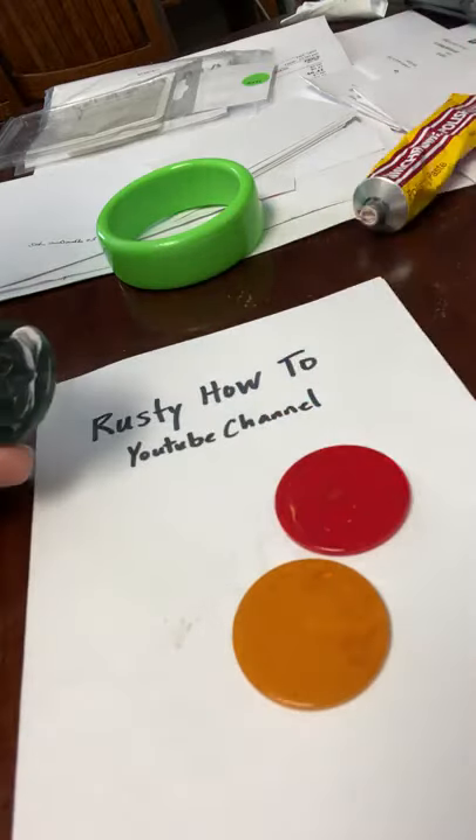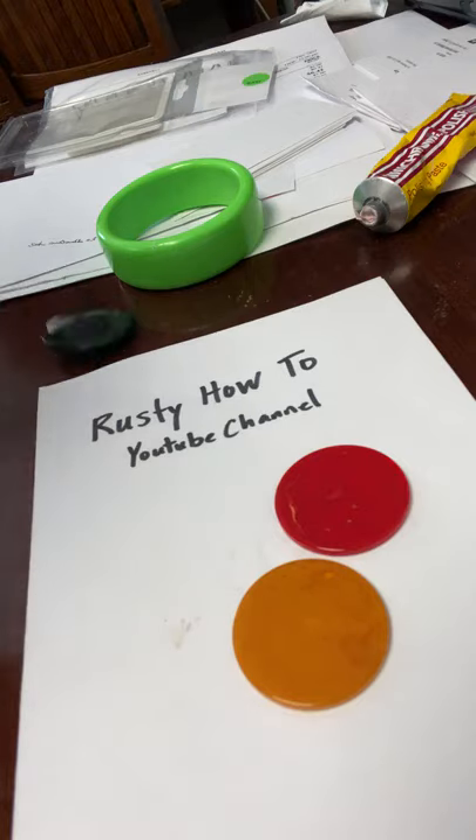This stuff can sell for loads of money. Just look up Bakelite on YouTube and watch out for your mind to get blown, because this stuff can go for lots. Look for it at yard sales or thrift stores — you can find this kind of stuff. Sometimes you pay a dollar or less for it.